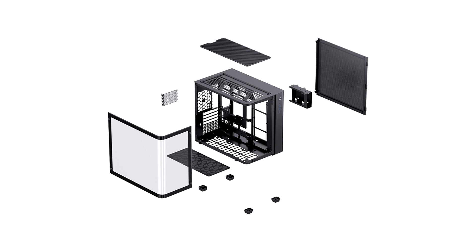As shown, the motherboard tray recesses toward the front of the tray, creating room for a liquid cooling radiator and its fans, such that they don't get in the way of the graphics card.